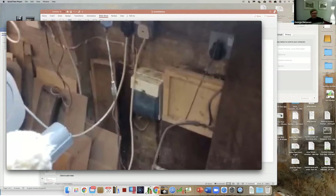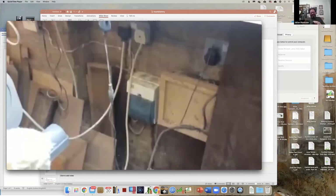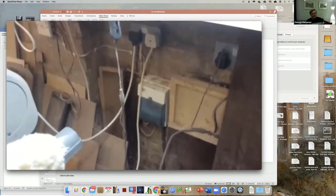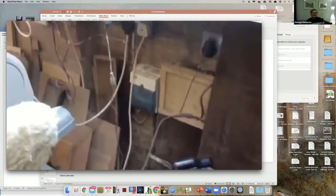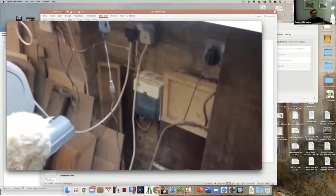There is an RCD on the main circuit board in the house, but this is double protection, and in any event as I've discovered this will trip without switching all the power off in the house. I've also put a ring main in to spread the power around.